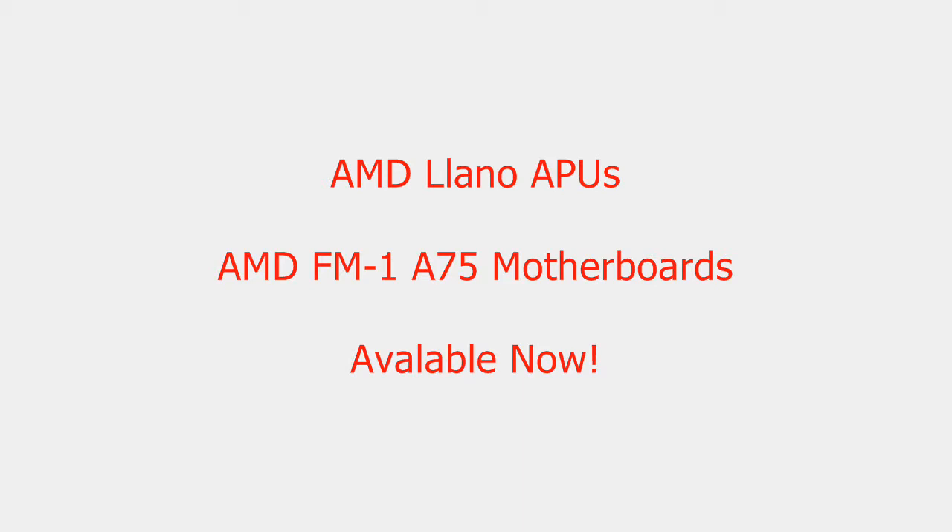Now, if you're looking to build a computer but you don't have a lot of money, but you want something that can multitask, do your email, do your internet browsing, and play a few games, then this is definitely the platform for you.